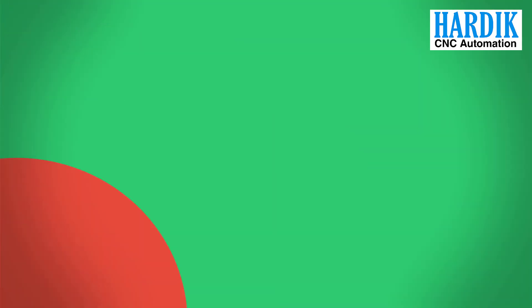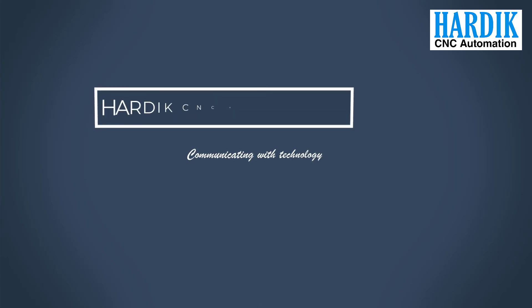For more information, log on to www.hardigcnc.com.